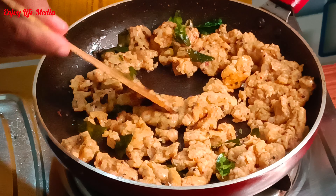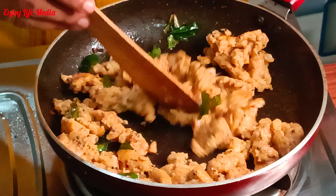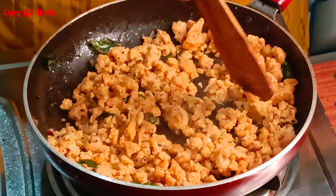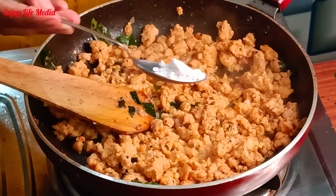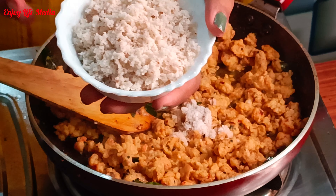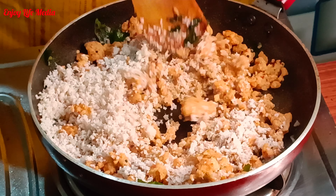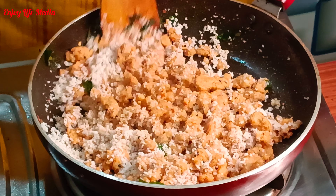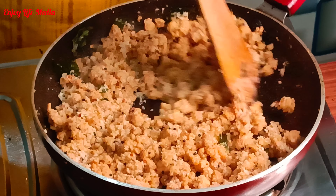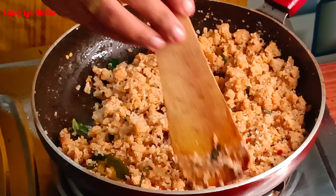Let's mix it in the hot flame. Put it in the hot flame. Let's mix it together. I want to roast it in a separate part. I'm going to roast it in a few minutes.